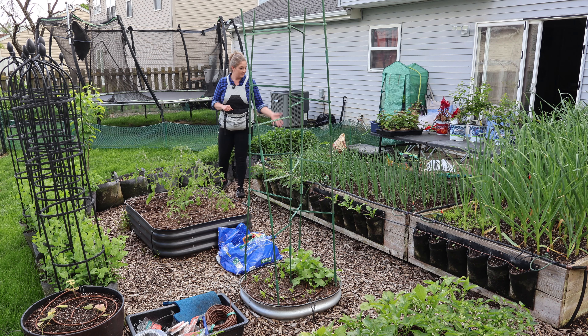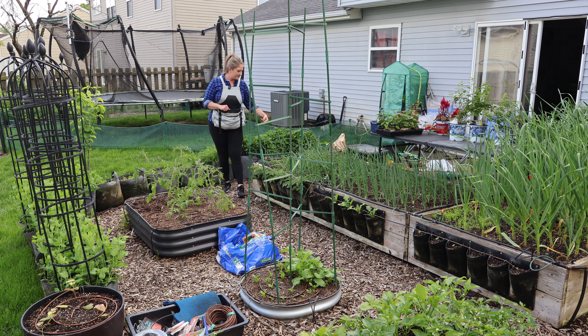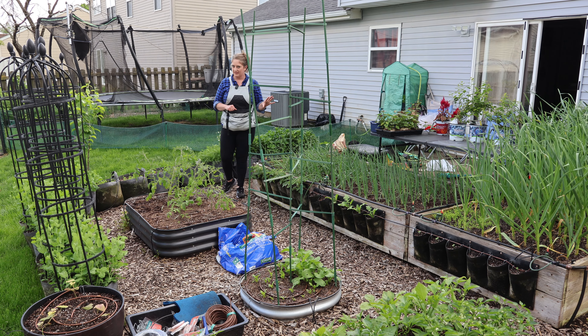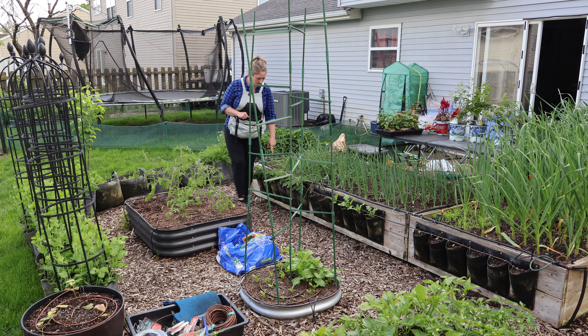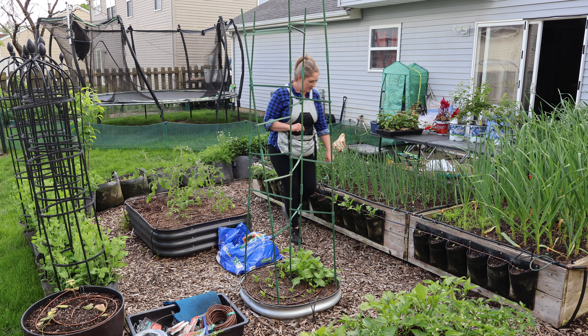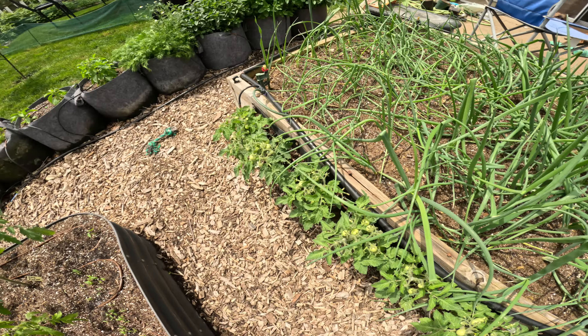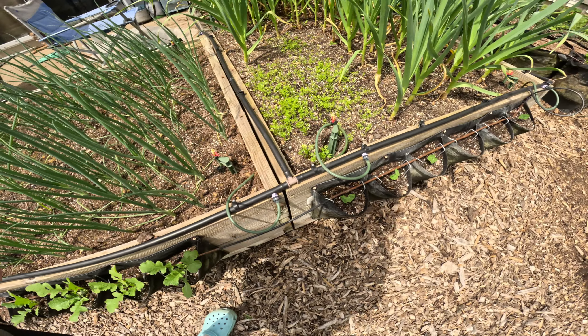Onions are here. This whole bed is onions and shallots and leeks, and they are doing awesome — they're super thick. Patio tomatoes, or micro tomatoes actually. Turnips. I direct sowed some nasturtiums in these pockets just so they'd fill up and spill over. I thought that'd be gorgeous.